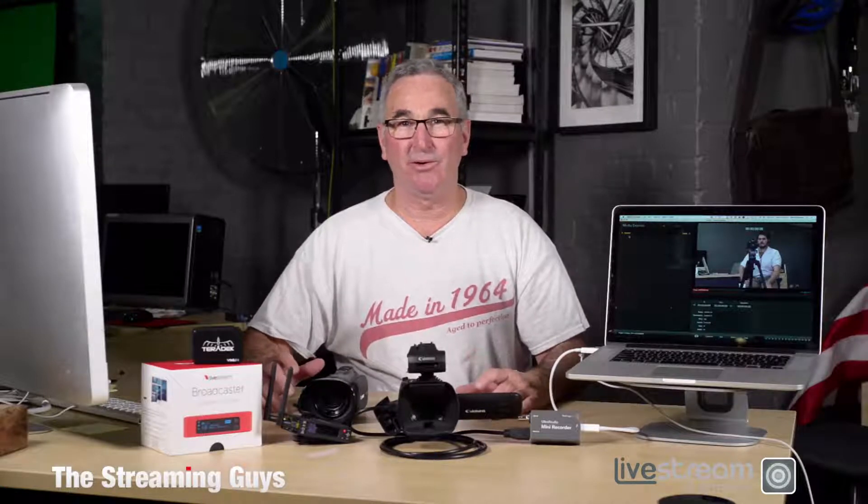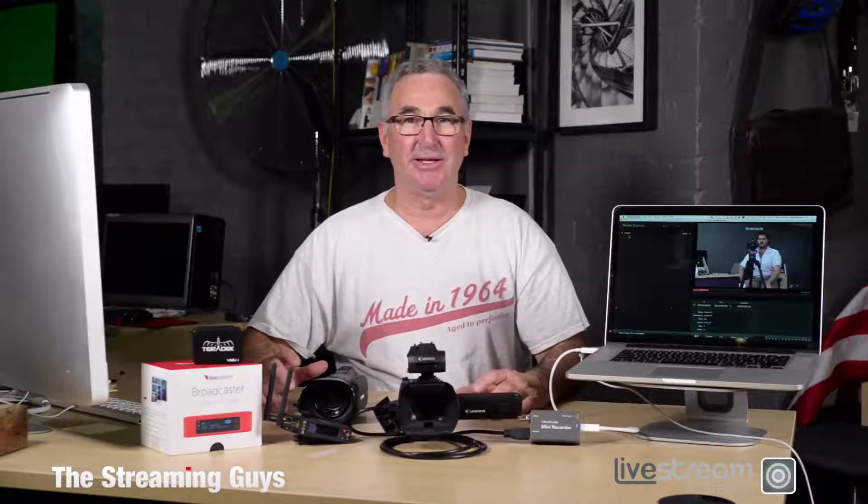Hi, I'm Grant Harper from The Streaming Guys and this week we're going to have a quick look at the three components you need to do professional quality live video streaming over the internet.